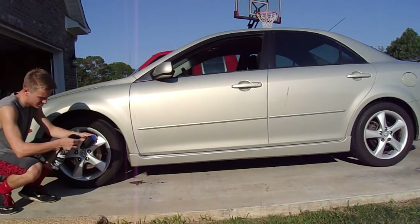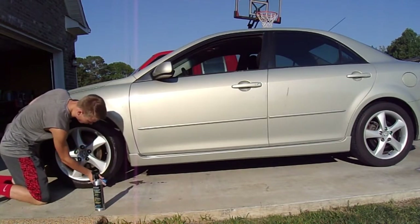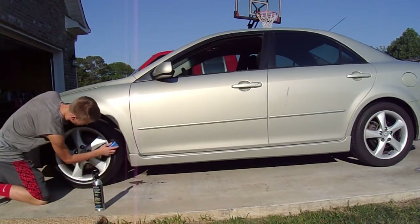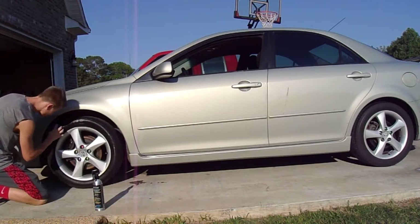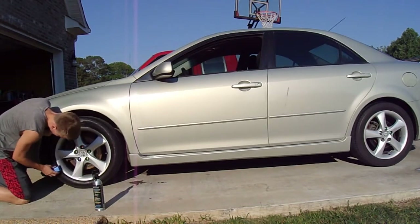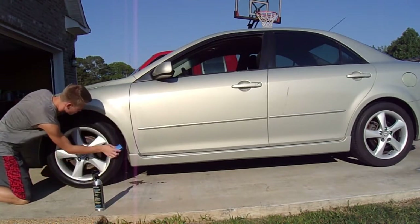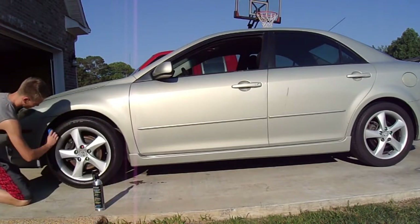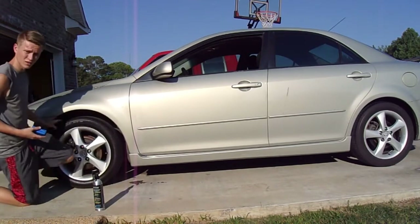Just spray a little bit on your tire shine applicator. You just start working around your wheel with your applicator. All these little grooves and stuff, you've got to make sure you get in there. I like these tire applicator pads because they spread it more evenly, and you can work the product in there more easily.